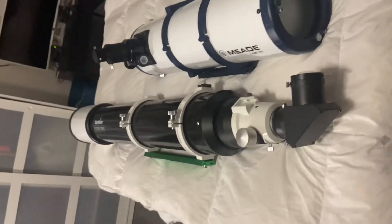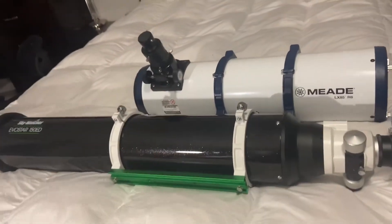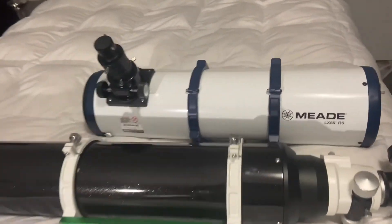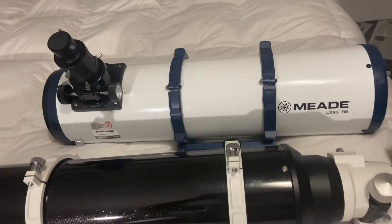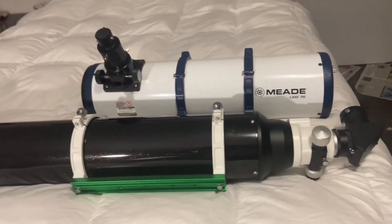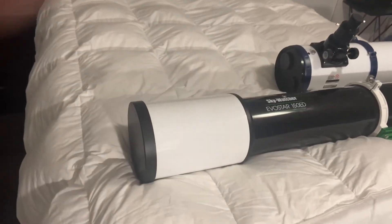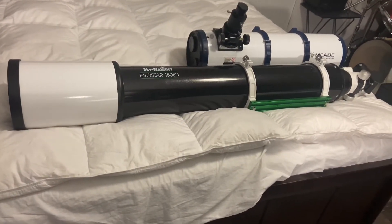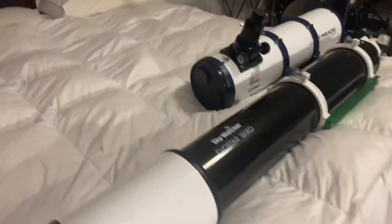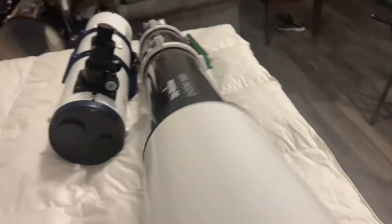Now as you can see, there's a huge difference in length and weight between these two. Basically, this guy here is a six inch F5, 750 millimeter focal length, so that's good for wide field deep sky imaging and viewing. Where this guy, even if it was an acromat, F8 is considered medium — it's not really long, even though it looks very long.